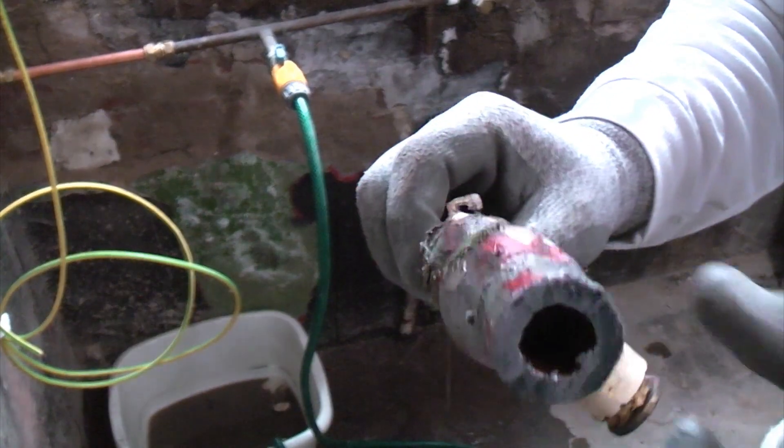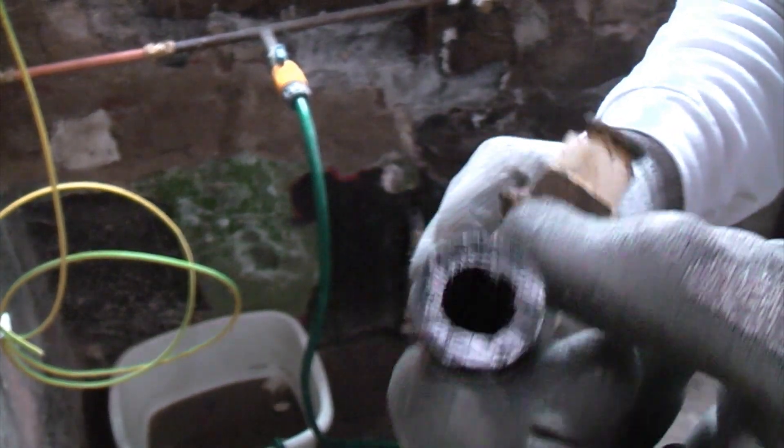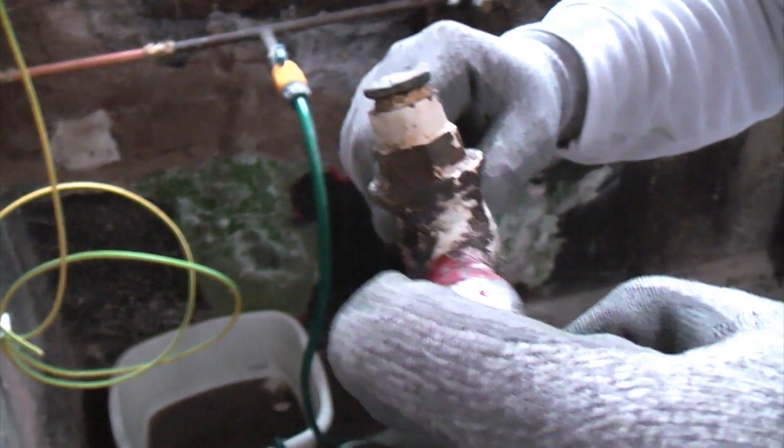So I'm now going to take that to the plumbers merchants and I'm going to get the correct size lead lock fitting to fit on the lead pipe.